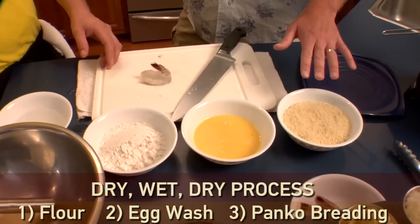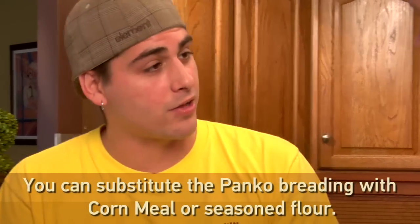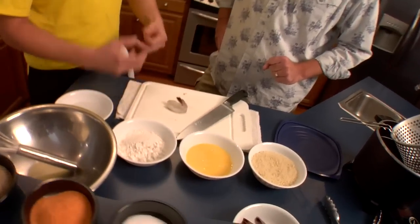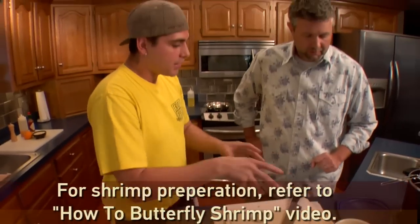It's our Japanese panko breading. What's a substitute for panko breading? You can use cornmeal or just regular old-fashioned seasoned flour. I particularly like panko — it gives a better crunch, it's lighter, and if you get the kids involved in the kitchen, it's a cool different breading so they get the full experience and enjoy themselves.